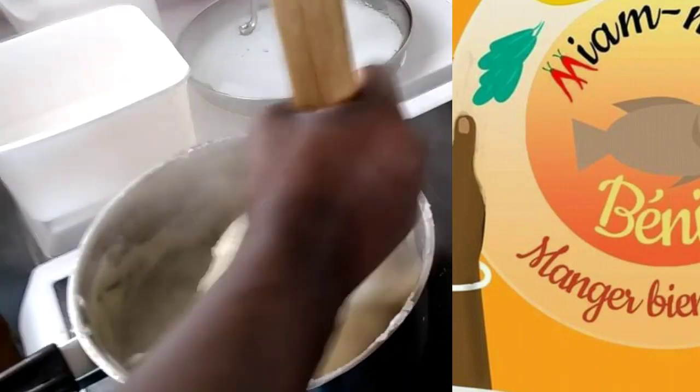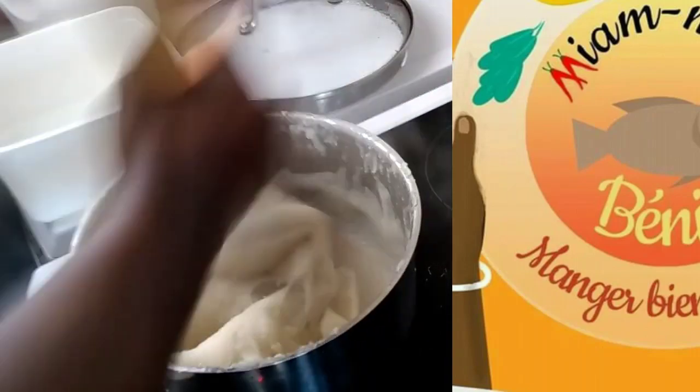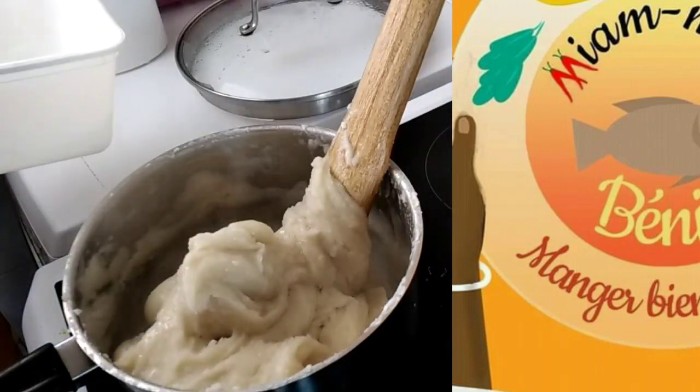Si vous résidez au Bénin ou au Togo, le Agbeli se trouve sur les marchés. Mais si vous êtes en Europe ou ailleurs, vous trouverez le Agbeli en épicerie, ou vous pourrez fabriquer votre amidon chez vous avec du manioc.